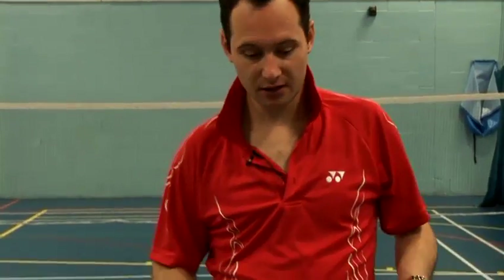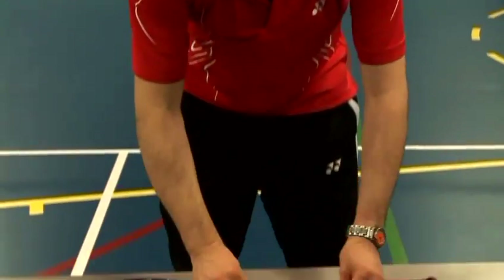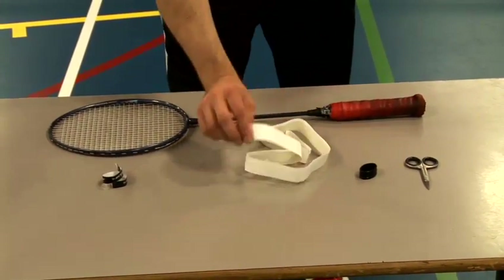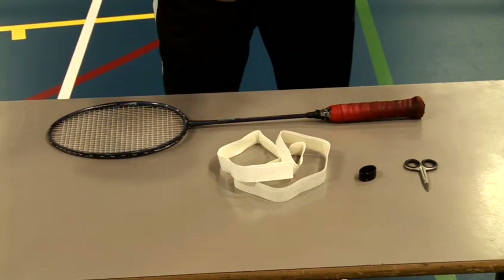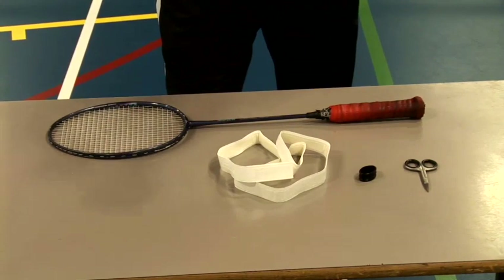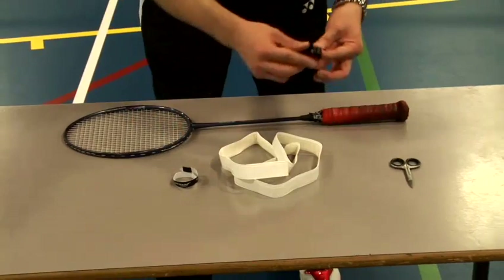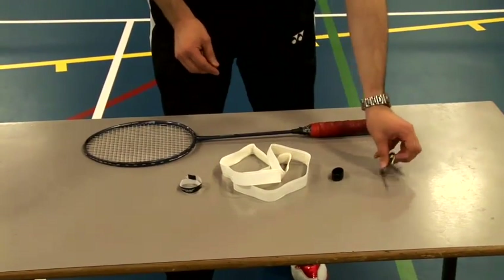What you need is a grip. Generally I recommend a Caracal grip, but this is a Dunlop grip. It's a spongy grip, with a little sticker, a rubber grip, and some scissors.